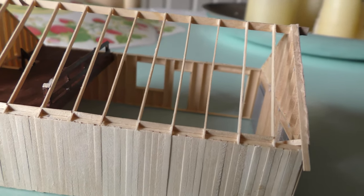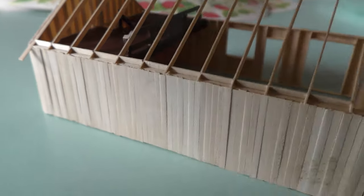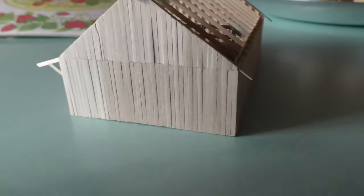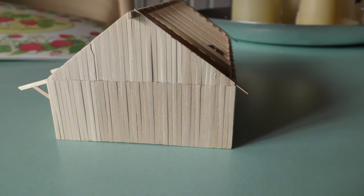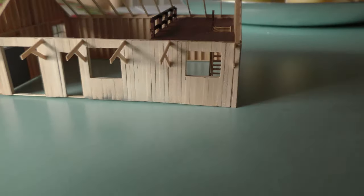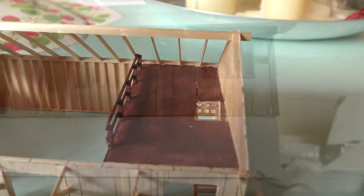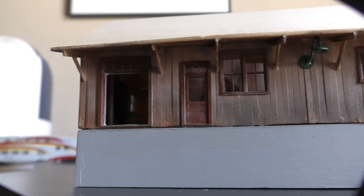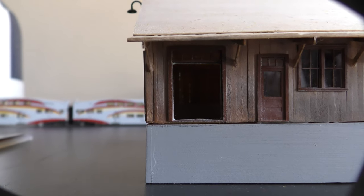I used 1/16th inch balsa for the roof glued over the framing. I'd seen scale corrugated metal made from aluminum foil and a special tool by Brunel Hobbies in Australia. I cut individual pieces of aluminum foil, used the tool, then trimmed each piece and carefully glued it on the balsa wood. The foil is really fragile so you have to be careful when you use it and especially after you've glued it down, because it's easy to dent.